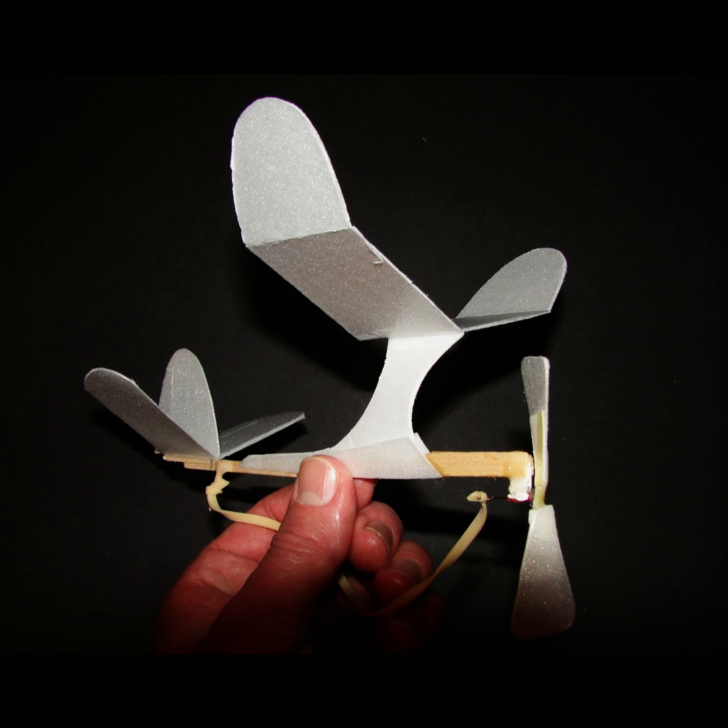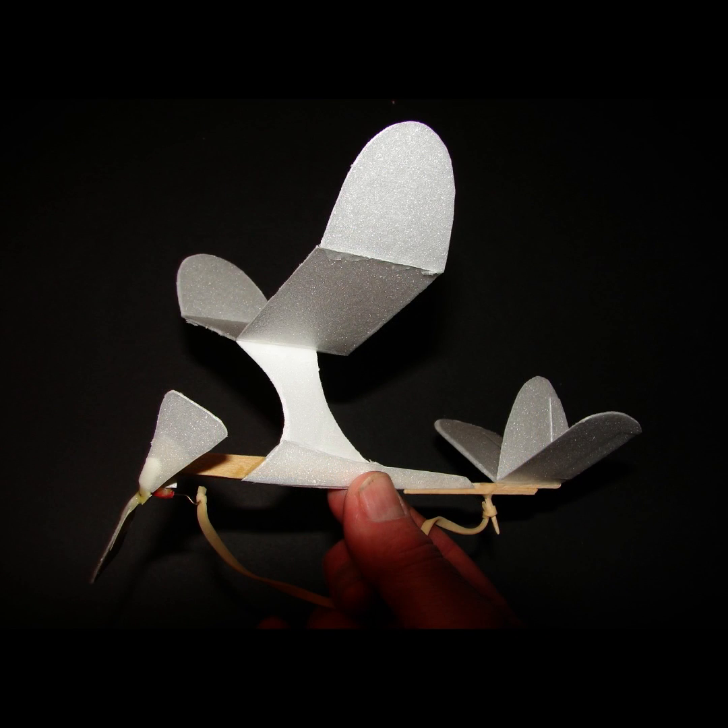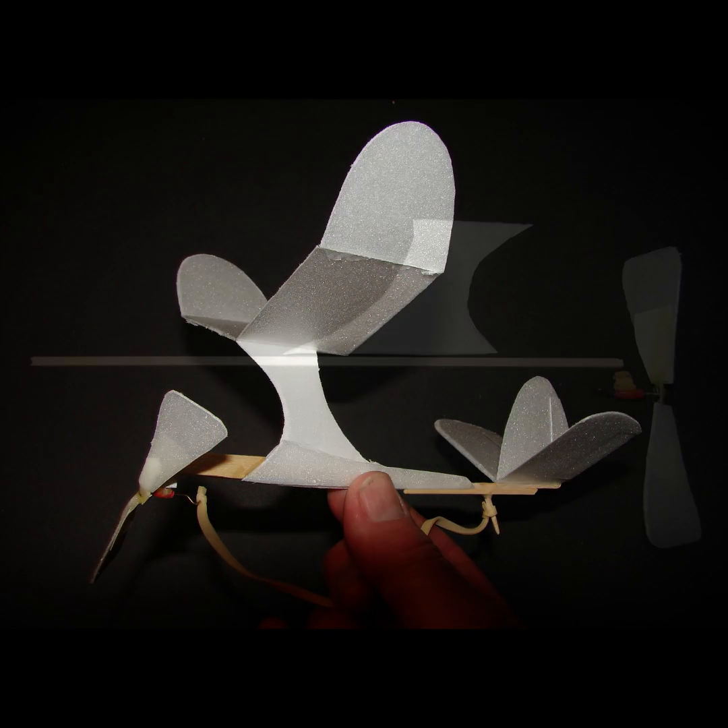In this video I'll show you a small 5.5 inch wingspan rubber band powered plane I built using thin styrofoam from plates and balsa sticks.